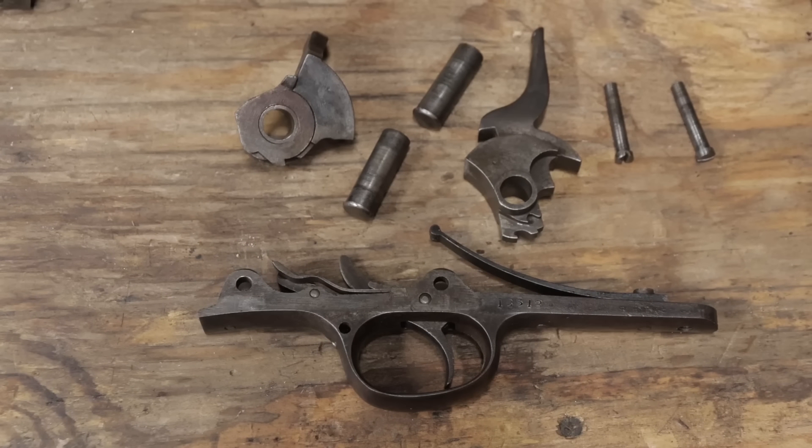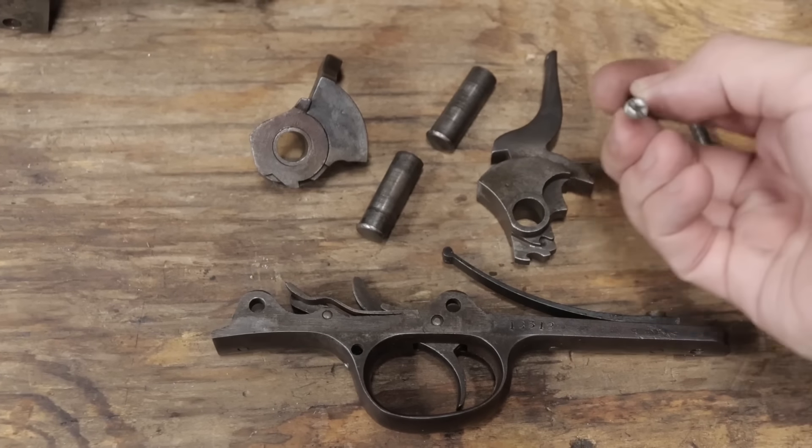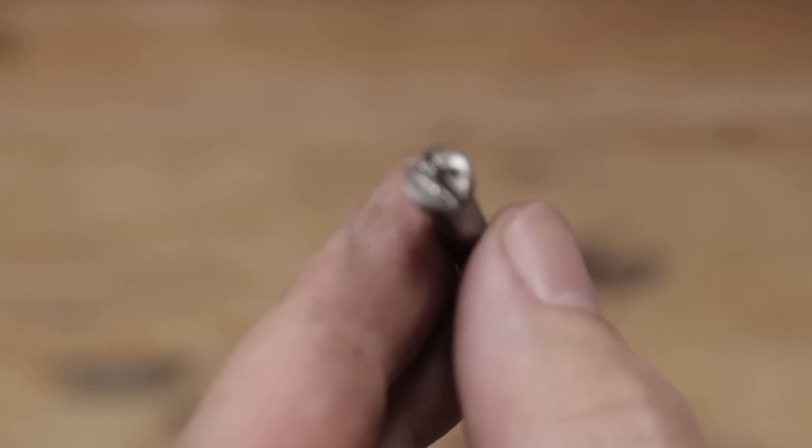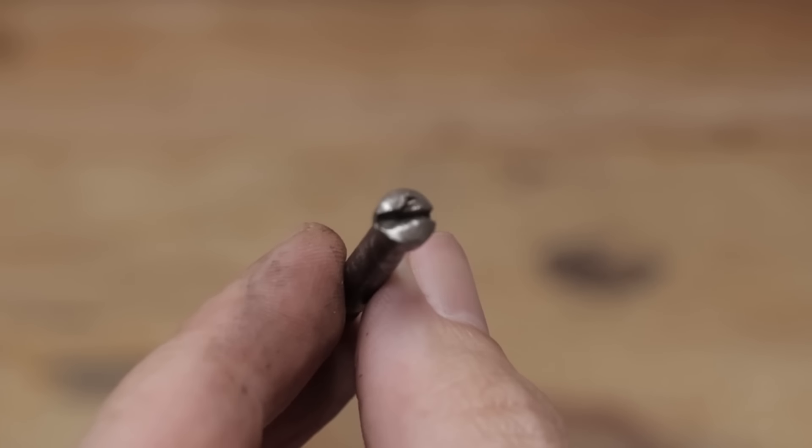It just needs oil when reassembling. The one exception is this screw, which has the slot damaged. However, it came out easily enough, and there doesn't seem to be any excess metal to peen back into shape, so I'll leave it be.